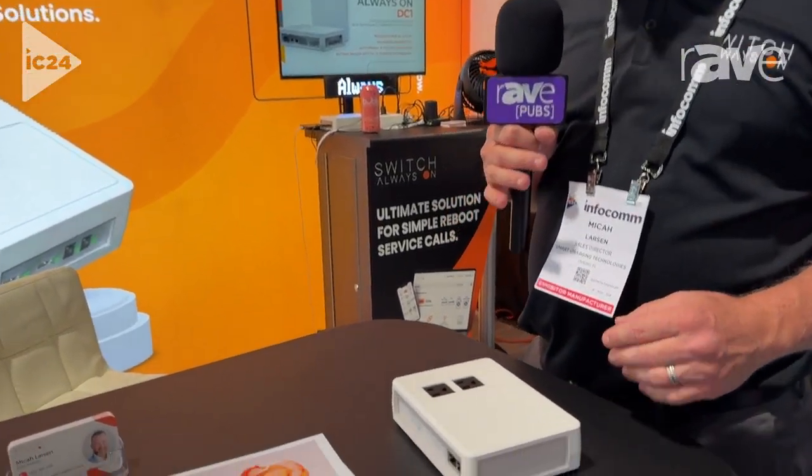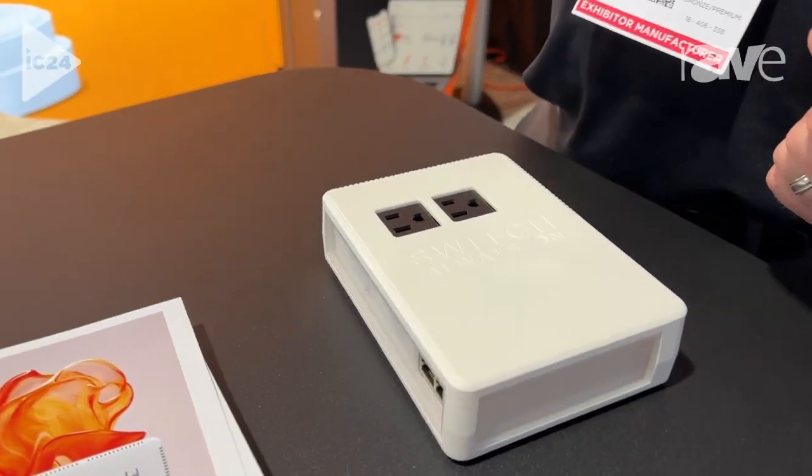Hi, I'm Michael Larson, Sales Director with Switch Always On. We're here at Infocom24, having a great time. Here to show a new product that we released based off of Infocom23.